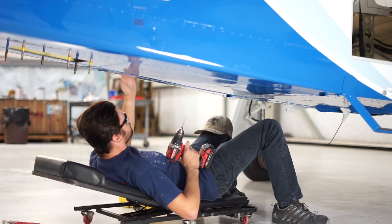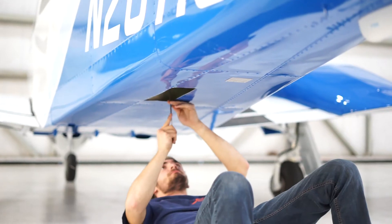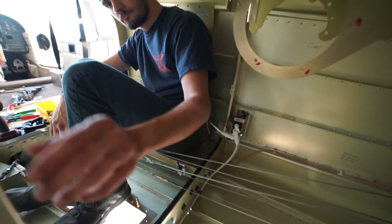Once the wires are run, we start riveting and cutting the holes for exhaust in and out. After the riveting is done, we start adding our components. When the components are in, the power is hooked up, then we do a test to confirm that we have good continuity.